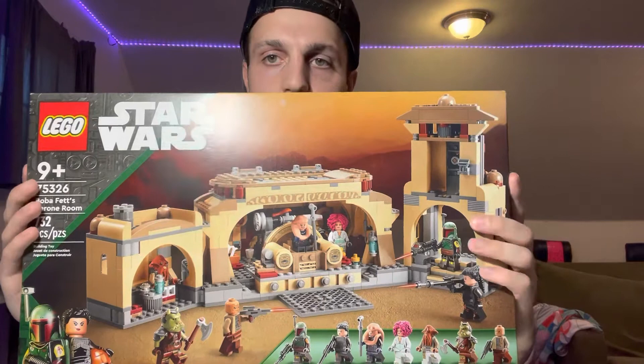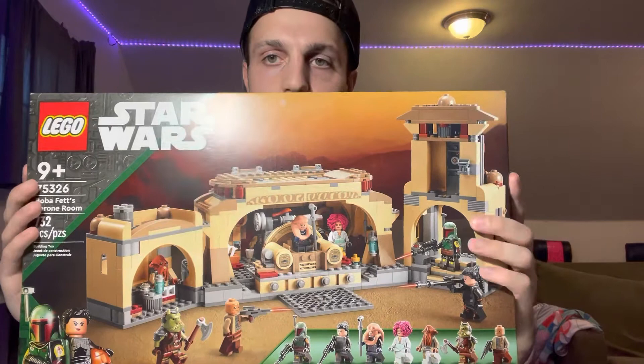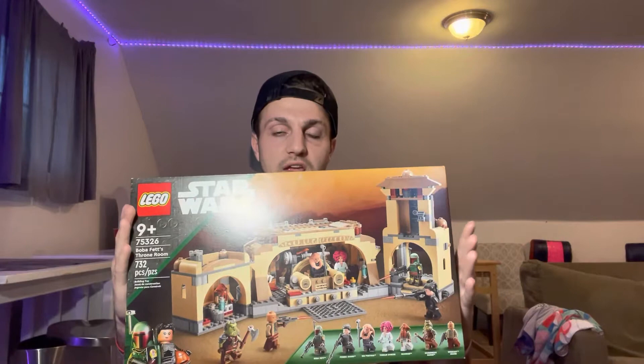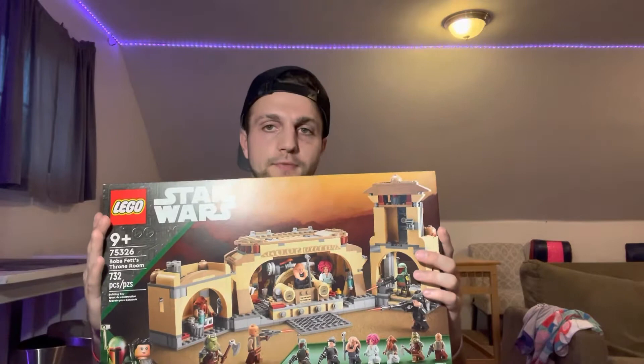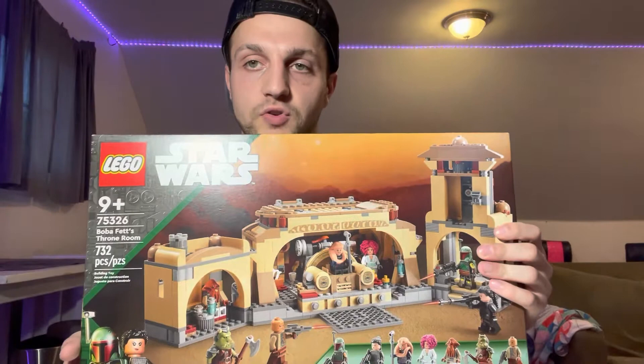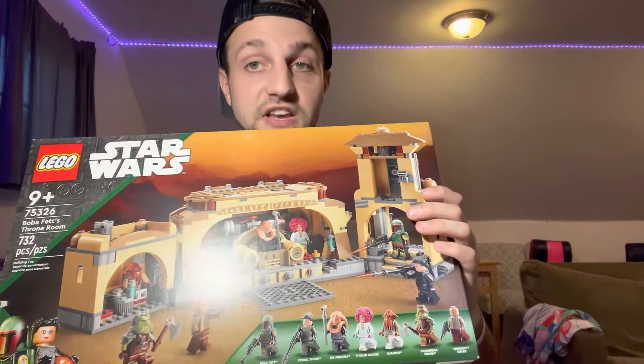First off, I think the build looks pretty cool. This is obviously based off of the end of Mandalorian Season 2, when Boba Fett and Fennec Shand go back to Jabba's Palace. Spoiler alert — they kill Bib Fortuna and then they take over, essentially. Box art looks awesome. Obviously we have a green stripe for the Book of Boba Fett to represent that show.